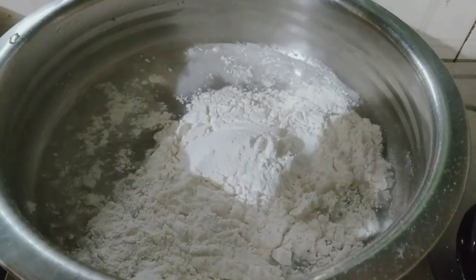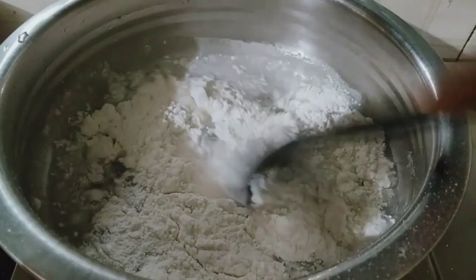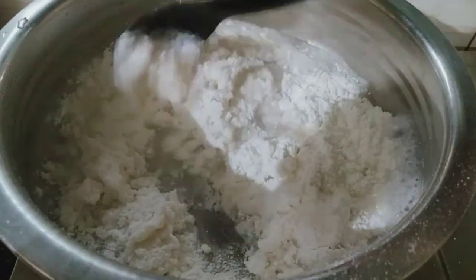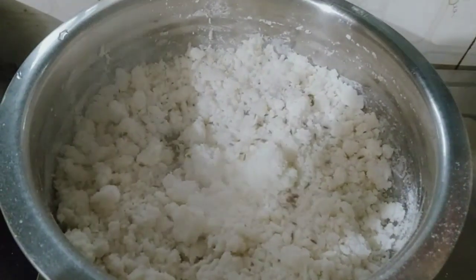If you have a pot, follow the method. I will do it with this. Then we will mix it with the pot. Now the pudding is ready. I will mix it in a little bit.